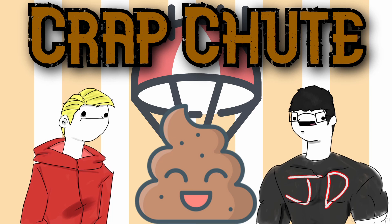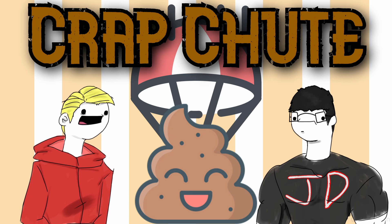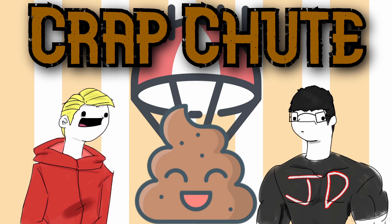Welcome to the first ever Crapshoot Review, featuring your host JD and my friend and co-host James — other people call him Jamie. Today we are reviewing a web comic that James introduced on one of the Crapshoot podcast episodes a while ago.